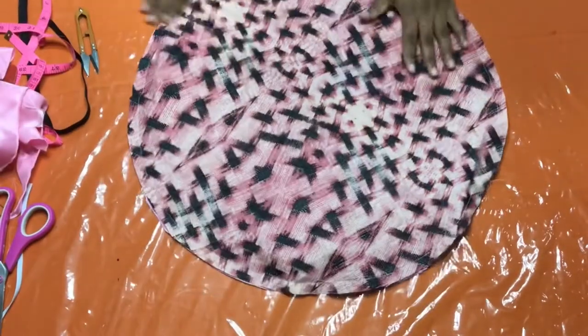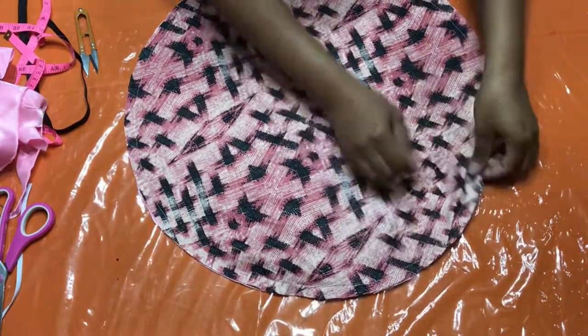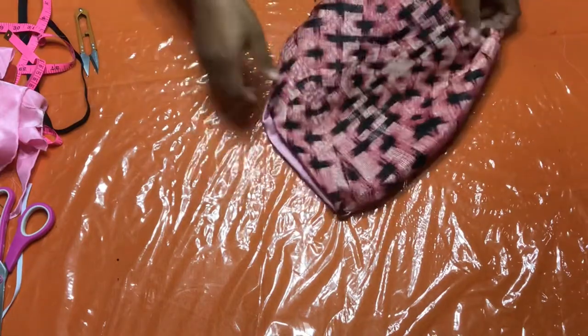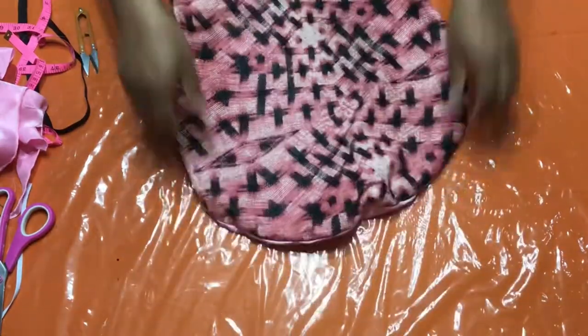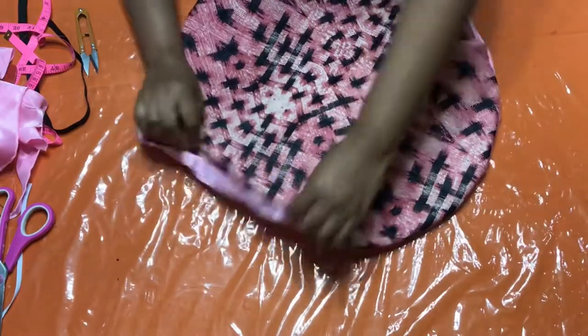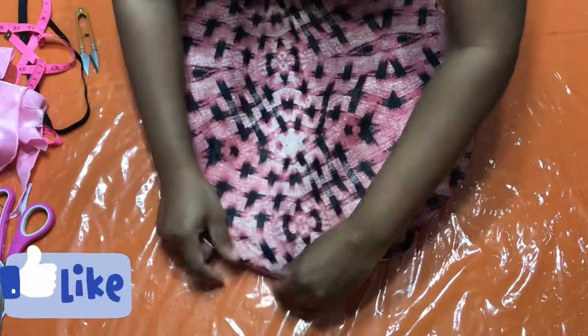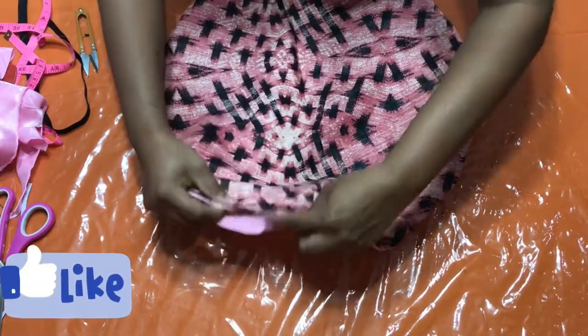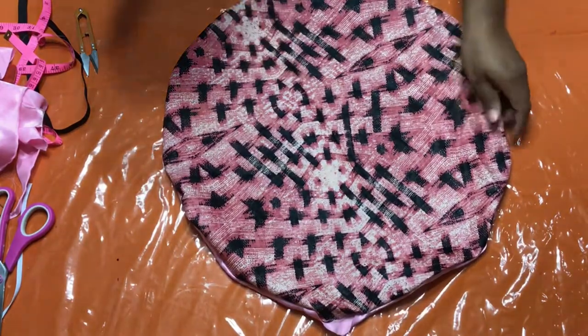So here I went ahead and did my stitch all the way around. Now I'm going to turn this baby out. I'm going to take it and iron it down. I like to just fluff it out so that I can get it nice. This is what you're going to have at the end — the opening. I'm going to take it to my ironing board and iron it down.